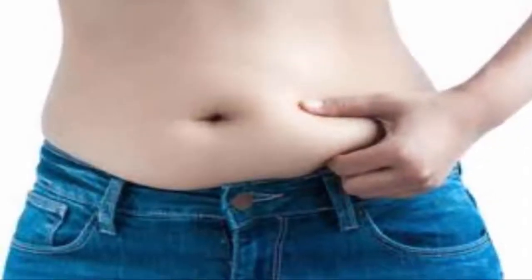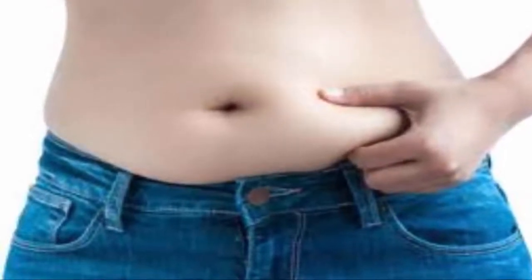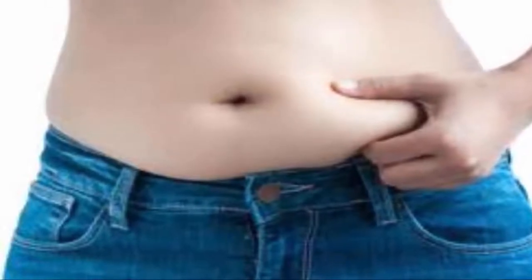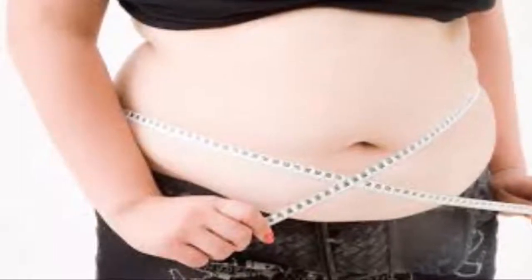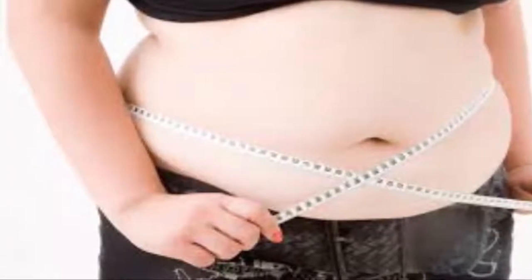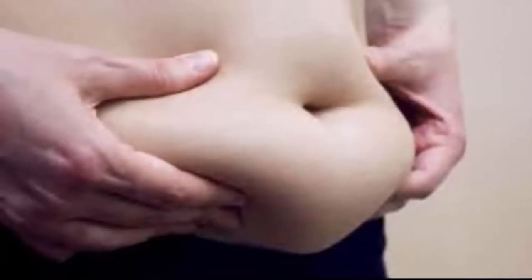Get rid of back fat and underarm flab with these four quick exercises. The fat deposits on the back as well as the underarm flab are the worst nightmare for numerous women, and the worst part is that they are not simple or easy to remove. Even though genetics plays the most important role when it comes to the areas where the body stores fat, Brian Shires, a personal Los Angeles trainer, claims that these areas are one of the hardest to target.